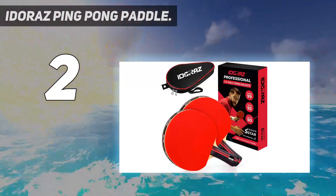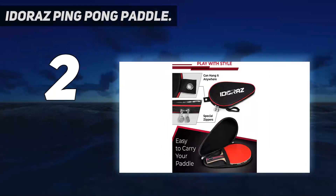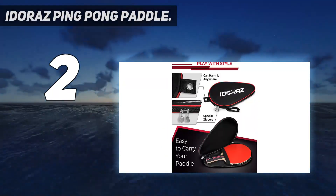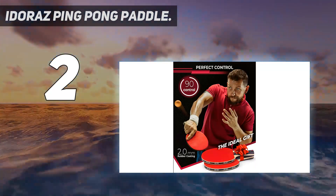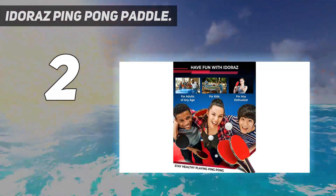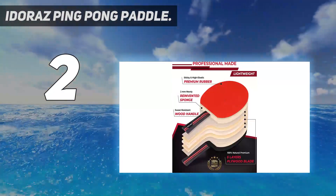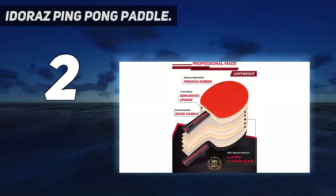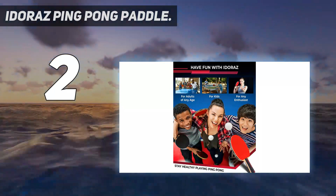Thanks to the thick sponge and ITTF-approved rubber, you'll be able to put plenty of spin on the ball for that killer shot. It also comes with a 30-day guarantee ensuring satisfaction. With a spin rating of 93, the Idoraz ping pong racket provides excellent spin and balance, while the rubber has plenty of grip and the smooth handle offers easy control.